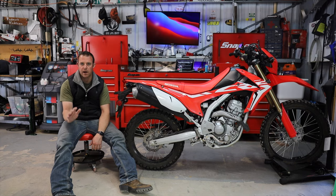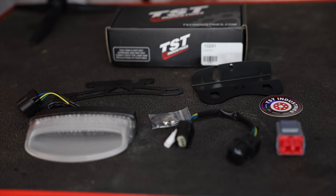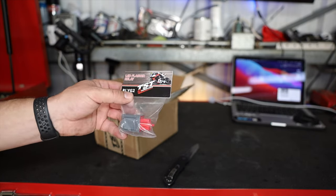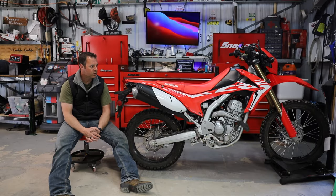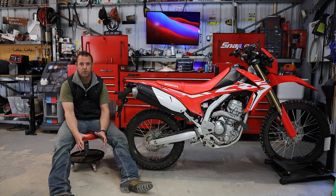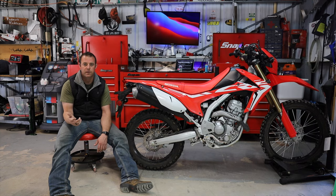Getting rid of this fender is always a huge bonus and update — makes any and every motorcycle look a million times better. I'd like to start off by showing you the kit I bought if you're interested in getting one, and also the relay I bought. The relay is not worth skipping — it's a 100% great idea, you should definitely get the relay. I'll do my best to make this a quick, smooth, easy video.